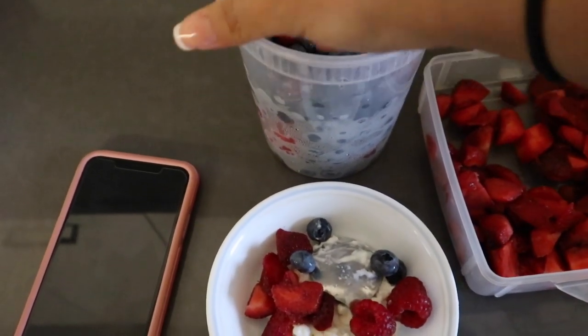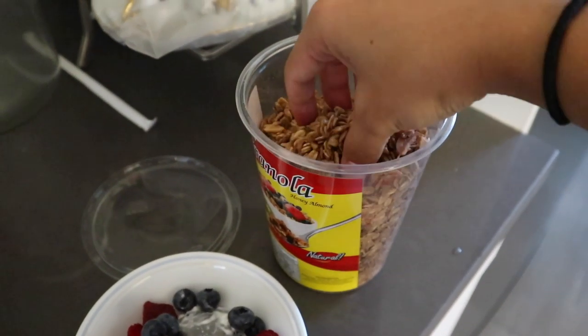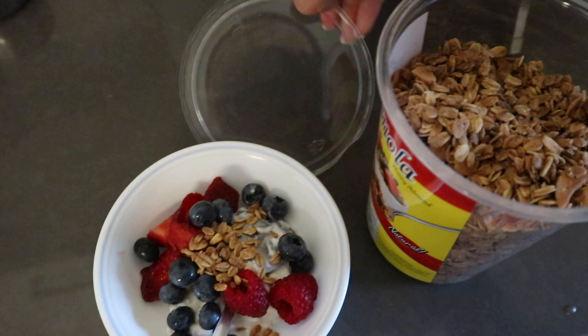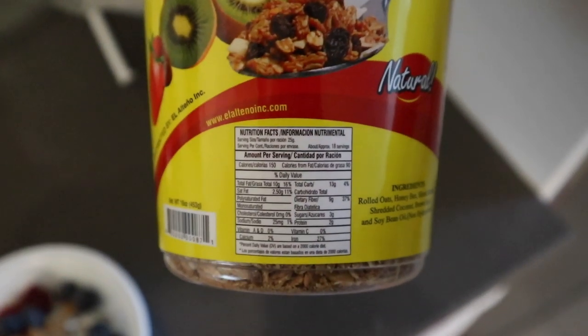I like doing that too. My mom went to Super King yesterday and she picked up this granola, so I'm just going to sprinkle like literally as if I'm seasoning something. It's all about your sugar intake, and obviously this probably has lots of sugar in it. Let's see how many grams of sugar — oh, it has three grams of sugar.